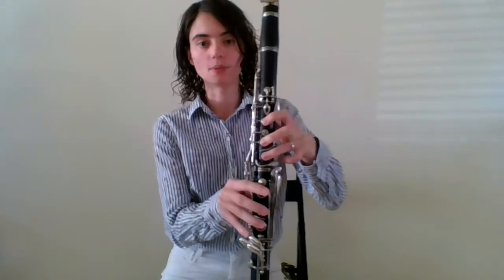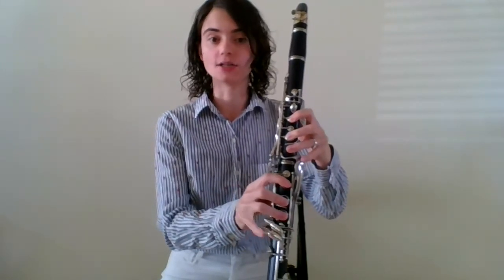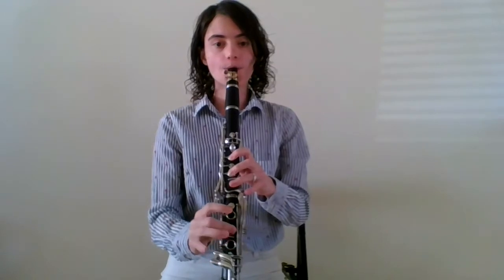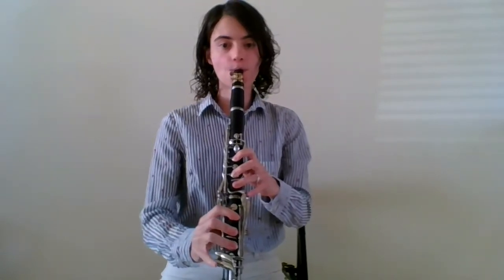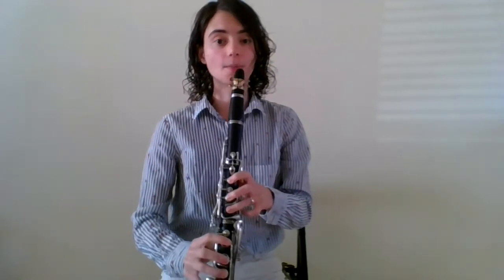If you're having trouble getting the low versions of these notes out, what you can do is work down from a middle C and start covering the tone holes, then add those pinky fingers. So if I did that just as an example, it would sound like this. And then once I get that low note out really, really well, I can add the register key in the back to pop it up.